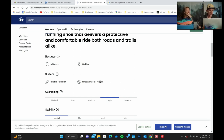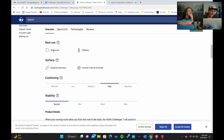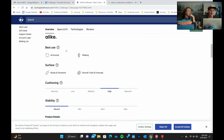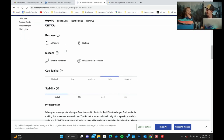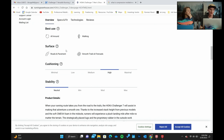We're now on Running Warehouse looking at the specs. Best use is listed as all-around, walking. The last shoe we looked at said hiking — I think it's because that shoe was more designed like a trail shoe with a road aspect, while this one is more like a road shoe with some trail aspects. Services listed are roads and pavements, smooth trails, and fire roads. Cushioning is listed as high — not maximal, which is more like the Stinson or Bondi.